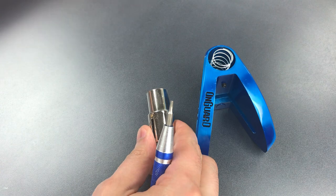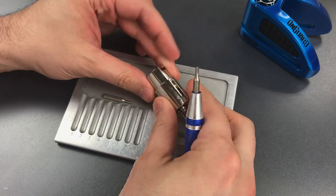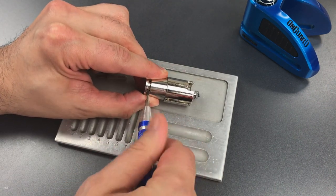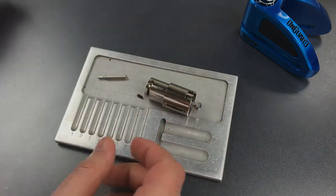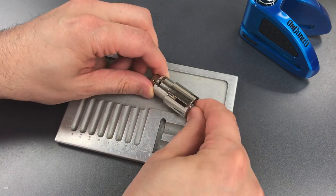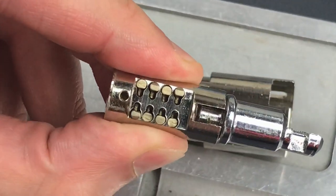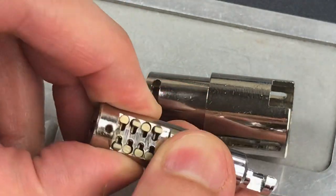Now that we have this core out, let me bring the pinning tray over. I'm going to have to use a different size allen bit to remove one more screw. Once we have that out, I should be able to slide the whole core out the front. Now that we have this core out, let me zoom in briefly so you can take a look at this. You can see the tops of our 8 sliders — we have a sidebar on one side and the other.